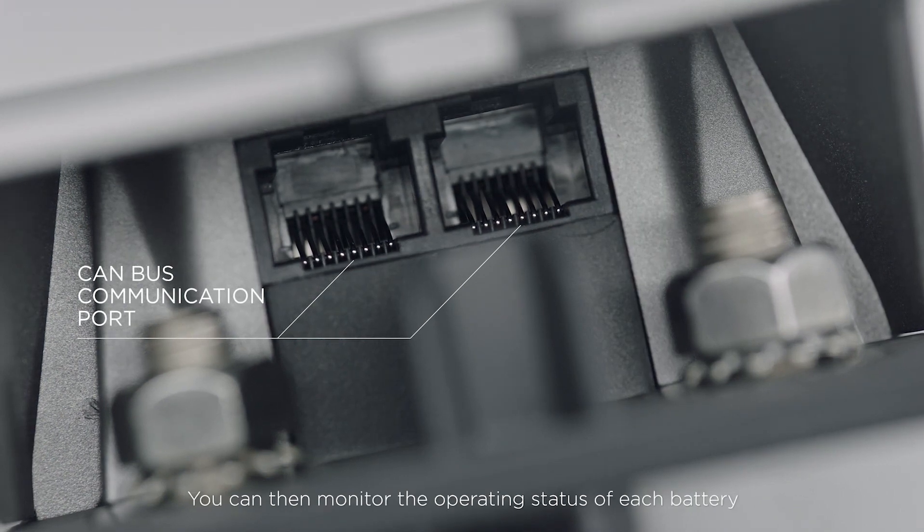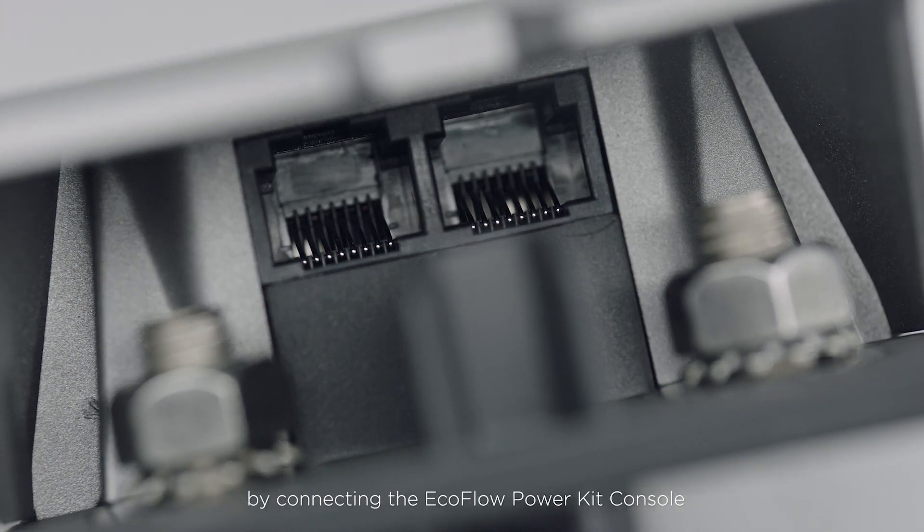You can then monitor the operating status of each battery by connecting the EcoFlow Power Kit console or EcoFlow Wireless Communication Dongle via the CAN-BUS communication ports.